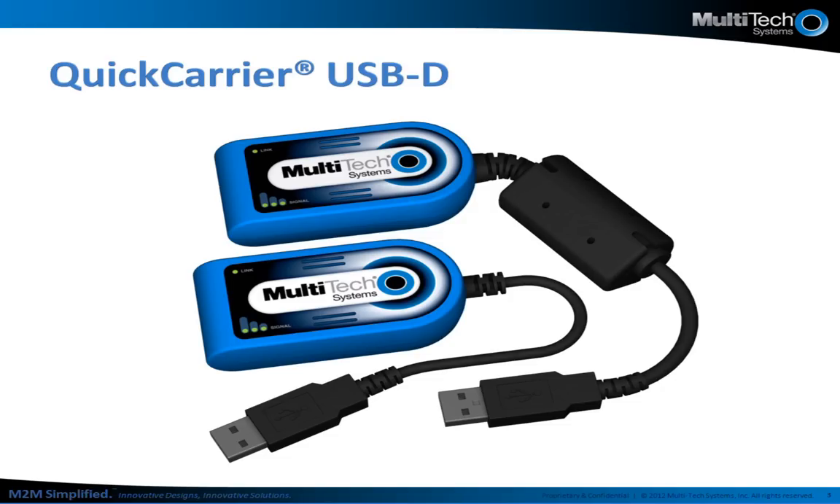On the EVDO side, our products are approved by Verizon, Sprint, and Aeris.